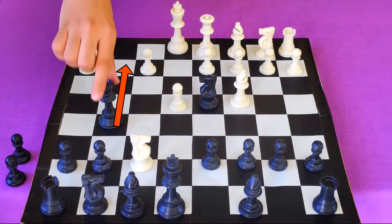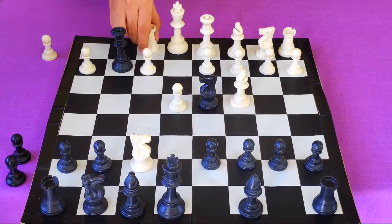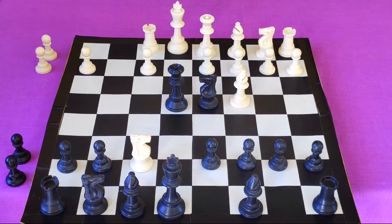In the next move you will capture the pawn on g2, threatening to take his rook. So white really has one option to save the rook, which is moving it to the f1 square. Then you will take his pawn with the queen, which also puts his king in check.